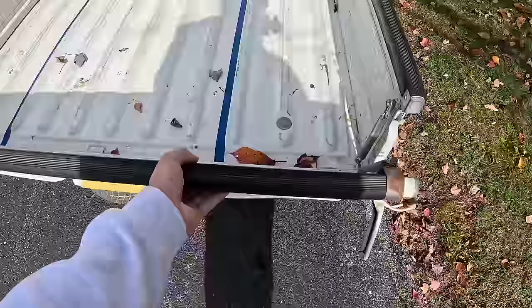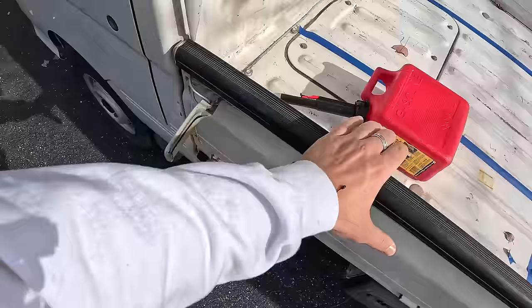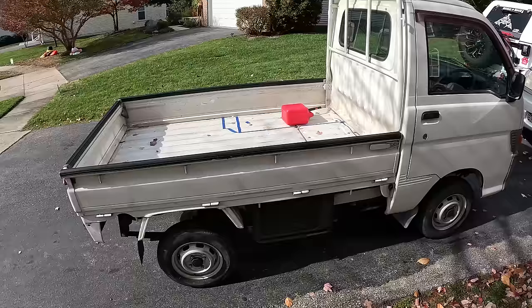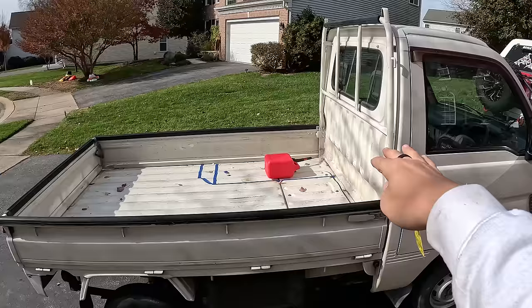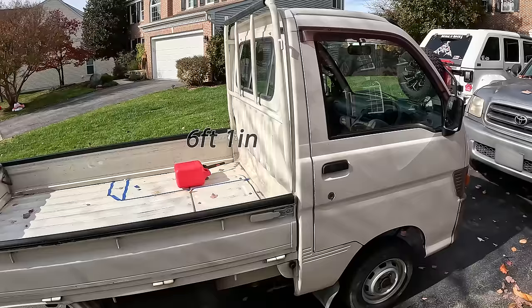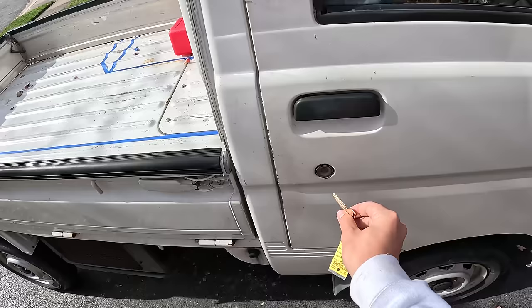The good thing about these mini trucks is that the tailgates fold all the way down on all sides — that back folds down, the sides fold all the way down, and you can take them off. So I can utilize the entirety of this bed for the build. The overall dimensions of the bed are around 6x6 and about 4 feet from the bed of the cab up to the top. The height of the camper from the bed to the top will be 6'1".